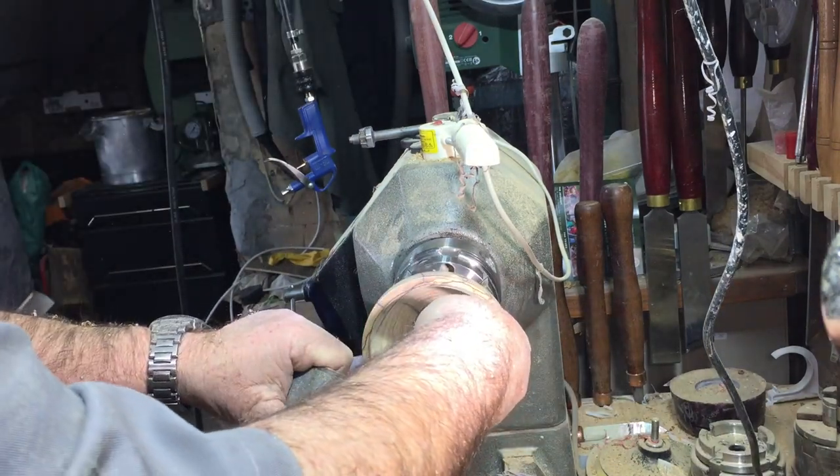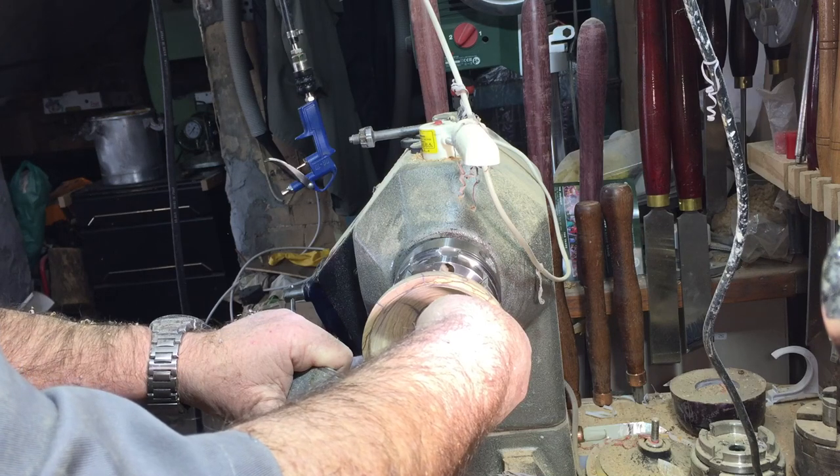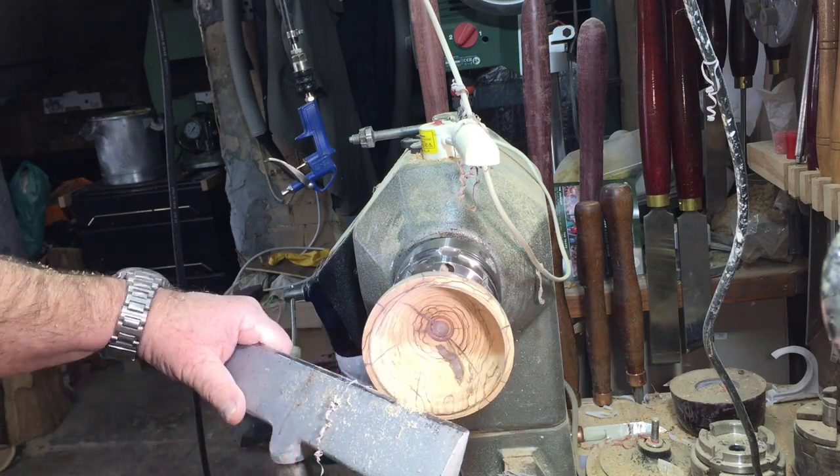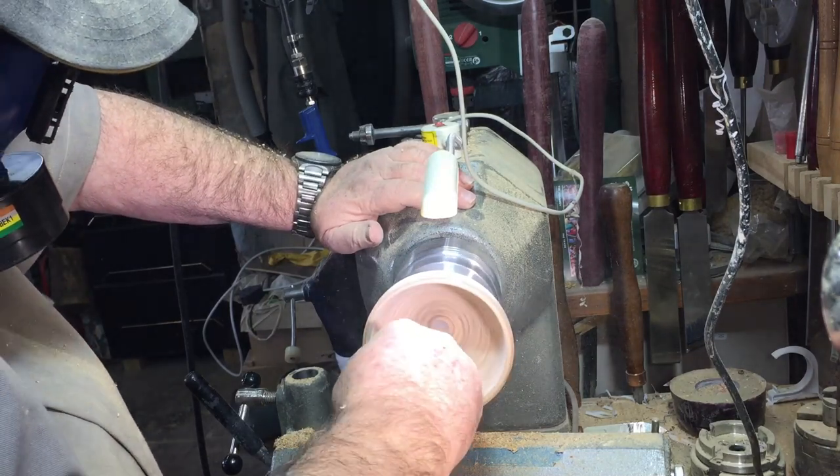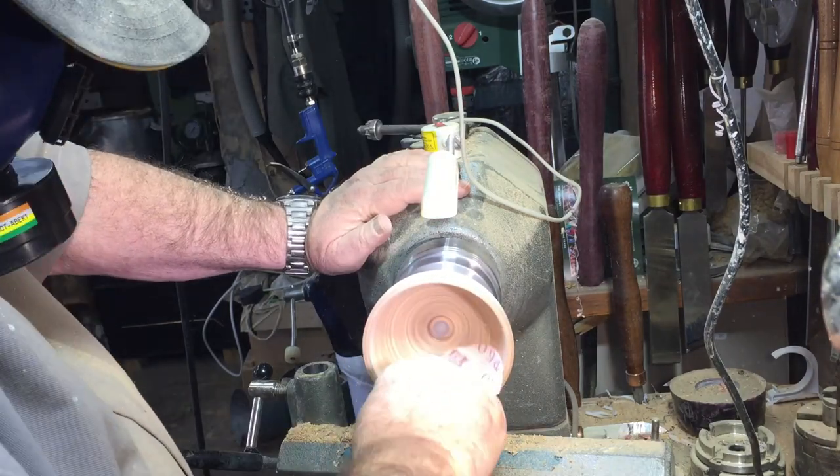I'm checking with my jig now and I'm quite happy with the depth and the curve. So now it's time to start sanding, and the same thing — 180 to 600.